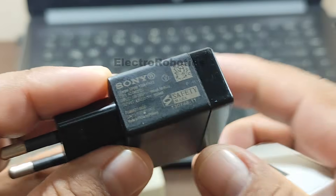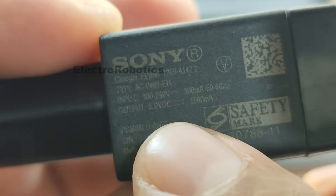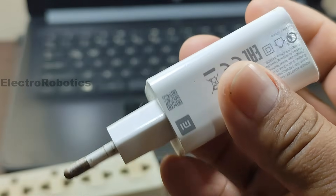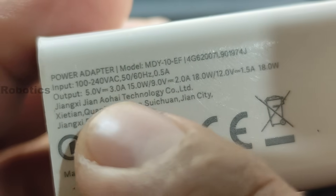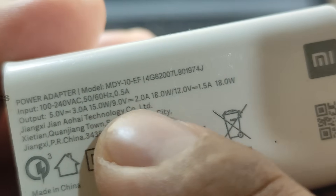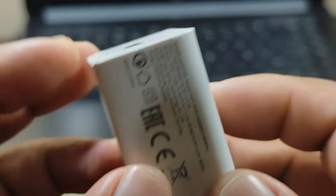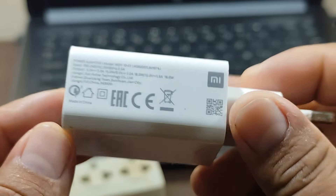One of them is a normal or standard charger — it can deliver 5 volts with a current of 1500 milliamps. This is a normal or slow charger. However, this one is a fast charger. It can deliver 5 volts at 3 amps, 9 volts at 2 amps, and even 12 volts at 1.5 amps. Therefore, this charger can deliver not only 5 volts but also up to 12 volts.